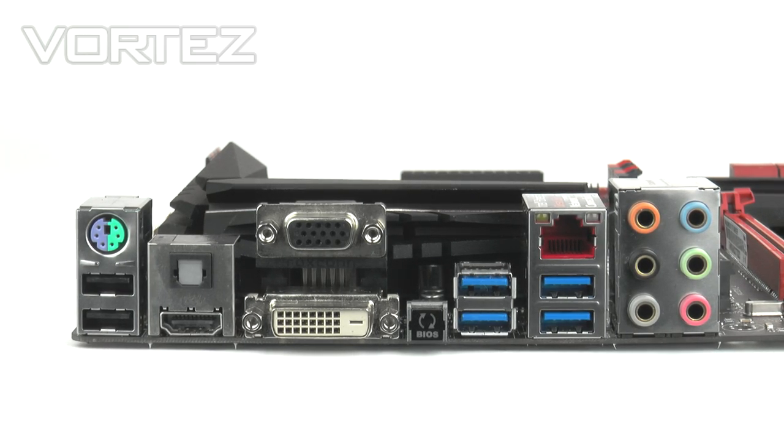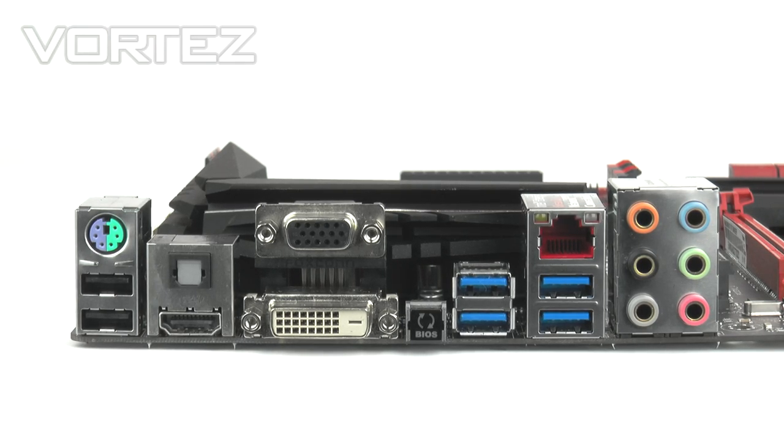On the rear I/O panel, from left to right we have a PS/2 keyboard and mouse port, two USB 2.0 ports, an optical S/PDIF output, an HDMI port providing 4K support, plus additional video outputs — D-Sub and DVI. Next to that is the USB BIOS Flashback button — a really handy tool that lets you flash the BIOS without needing a monitor, graphics card, or memory installed. There are four USB 3.0 ports, a Gigabit LAN RJ45 port, and the audio hub which works in conjunction with Supreme FX.